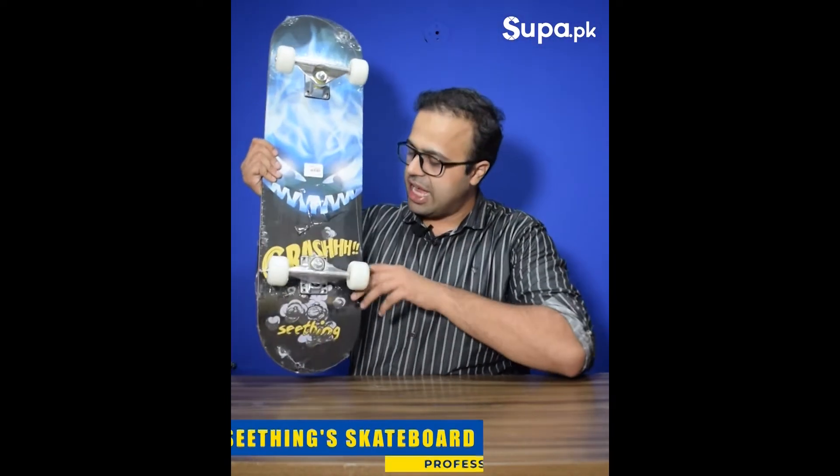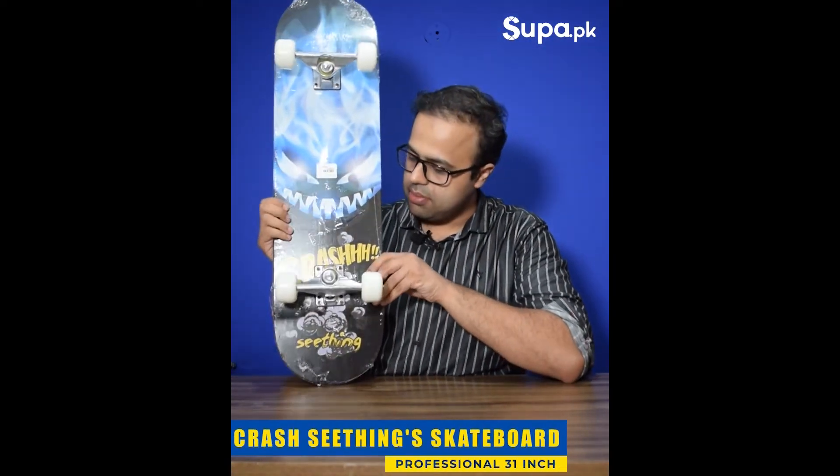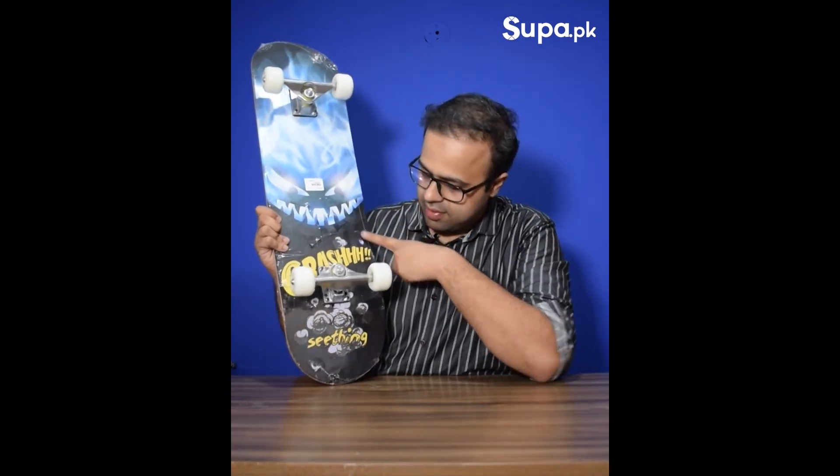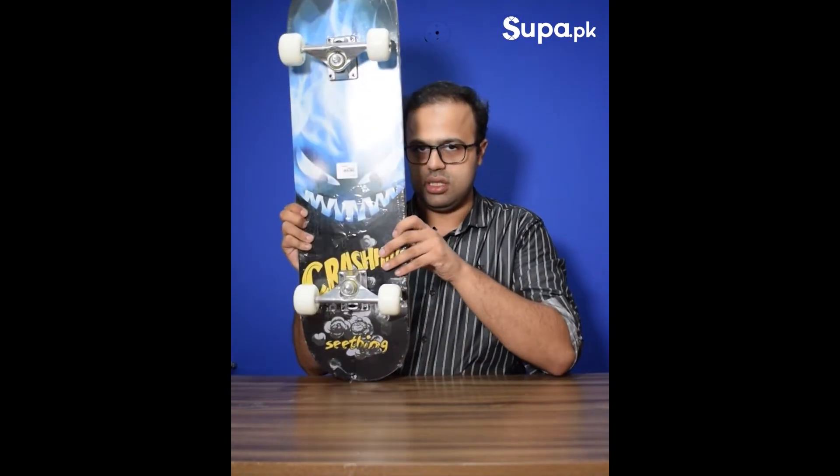In funky designs we also have this crash design — a ghost-type character design. This is part of our sitting collection.